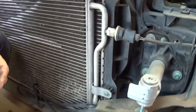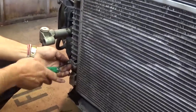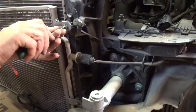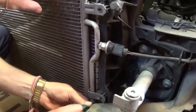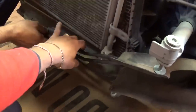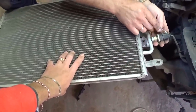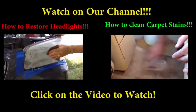Now we need to remove these four bolts. The two bolts on the right side use a T30 socket. After removing all four bolts, pull the power steering a little bit out of the way. The only thing left is to remove the wire, and that's how you remove the AC condenser on the Audi A4 B6. Thank you for watching — please give us a like and subscribe to our channel for more videos. We upload about five videos every week.